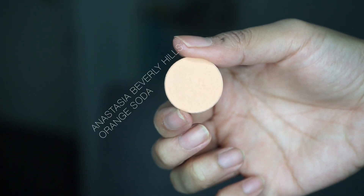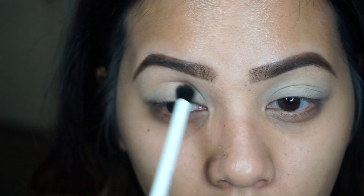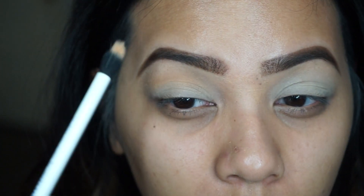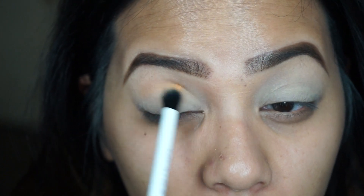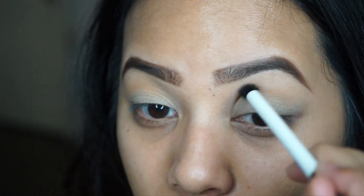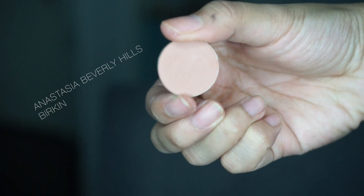I'm first going to go in with the Anastasia Beverly Hills single shadow in Orange Soda with a Real Techniques crease brush, placing that into the crease. This will be our transition color. I apologize for sounding a bit stuffy right now.